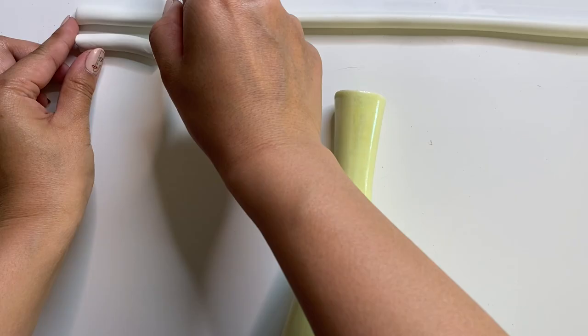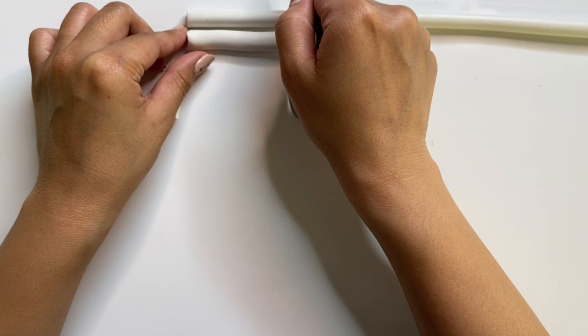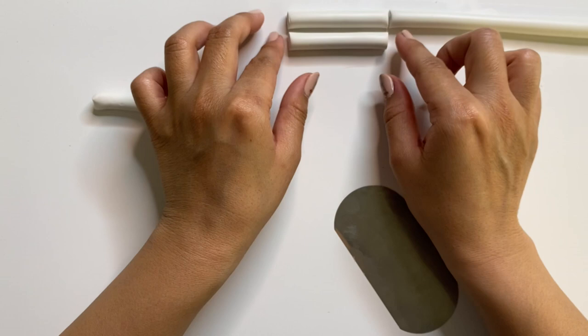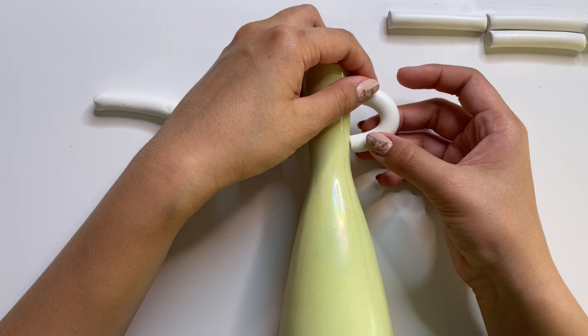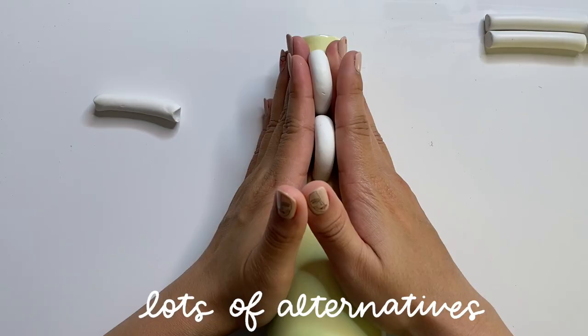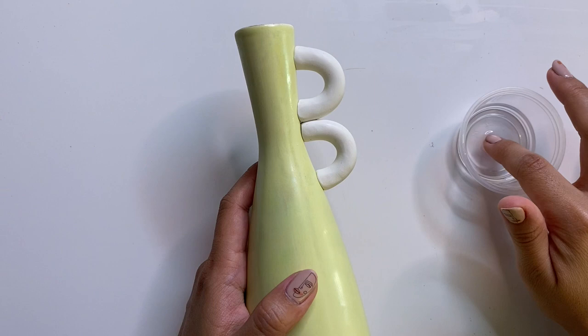I'm cutting off a small section and measuring it up against the vase to see if it fits. I wanted it a little bigger, so I cut a longer piece that fit perfectly. From there I used that piece to cut out three more pieces at the same length. The original vase has three sets of handles, but since mine isn't as large I thought that would be overwhelming, so I just did two sets. I'm molding the clay to the shape of the vase.